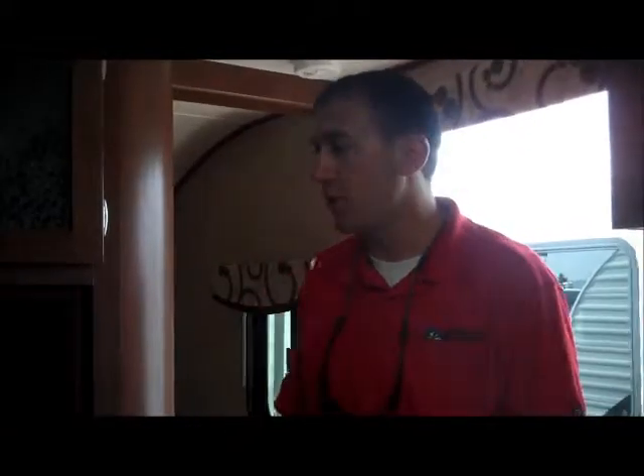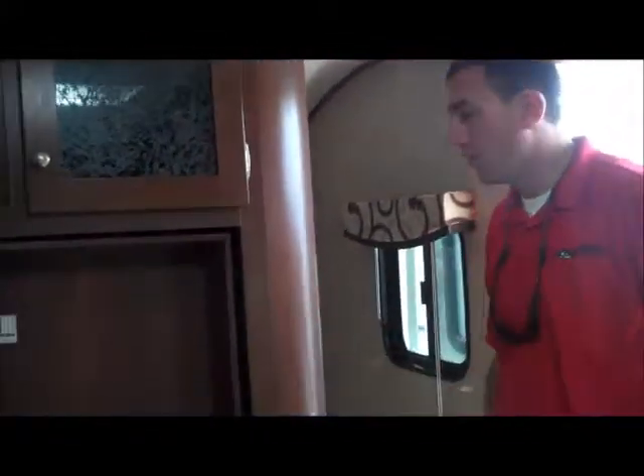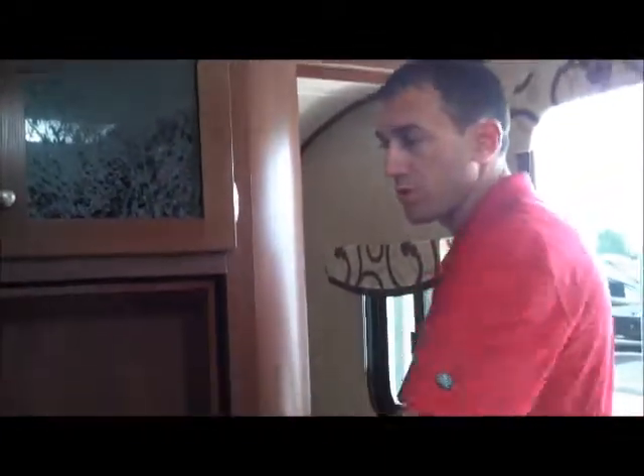Hey Terry, welcome back — we're inside the Z1 252. This is where your TV will go — it's a little swing-around bracket, so you can watch TV in the bedroom as well when the doors are closed. The nice thing about this particular one is you can get around both sides of the bed, and you can close both of these off with just a little pull of a door. It does have a nice clean bed, with hanging storage on both sides of the bed, as well as good storage across the top here as well.